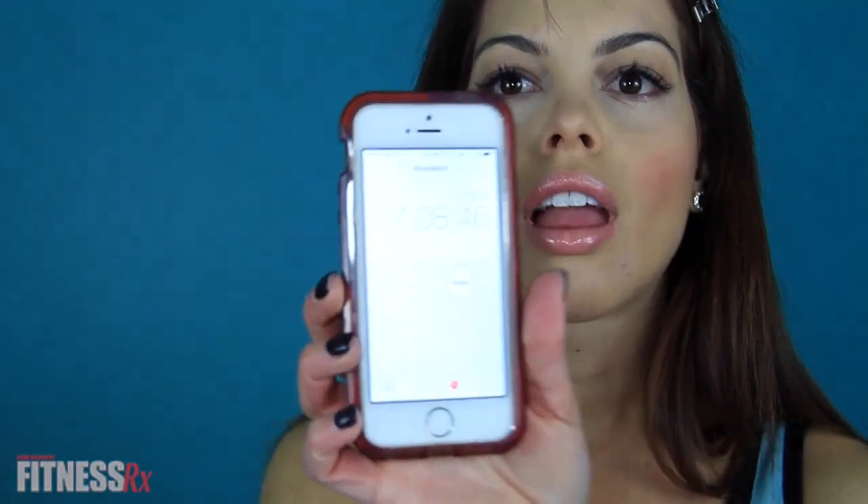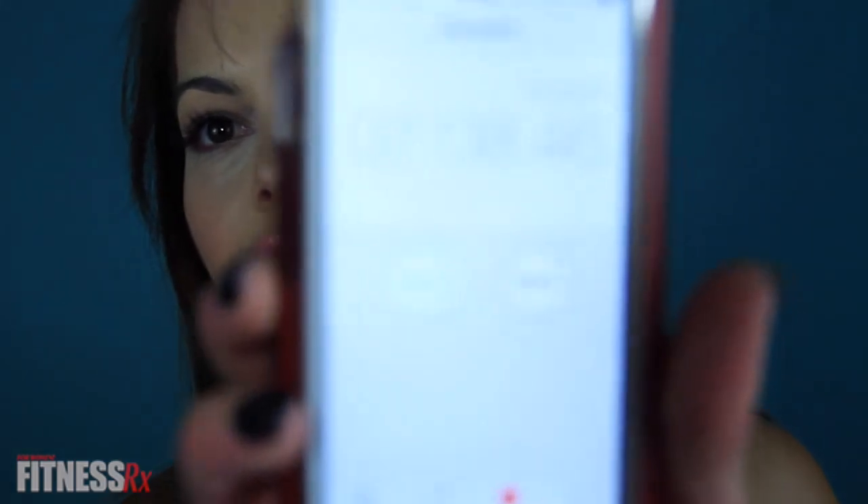Last but not least, I am setting the foundation, bronzer, all of that with the Translucent Crystal Light Reflecting Setting Powder from NARS. All right, we're done. And that took me seven minutes and eight seconds.